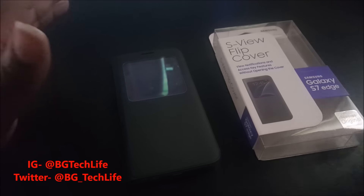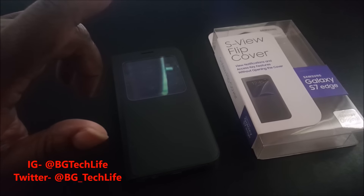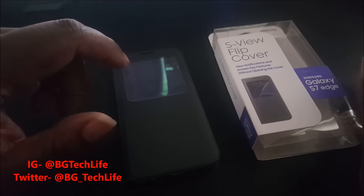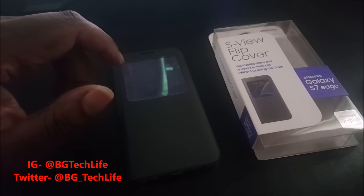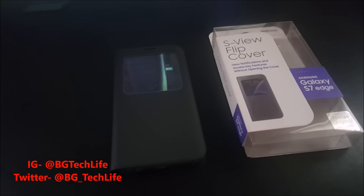It's got a couple of options, so definitely check it out if this is your thing. It's your man BG Tech Life — go check out my giveaways, I'm giving away an S7 Edge case from Caseology and an iPhone 6 Plus case from Caseology. If you're not already subscribed to my channel, go ahead and subscribe. Follow me on Twitter at BG_Tech_Life and on Instagram at BG Tech Life. It's your man BG, I'm out — peace.